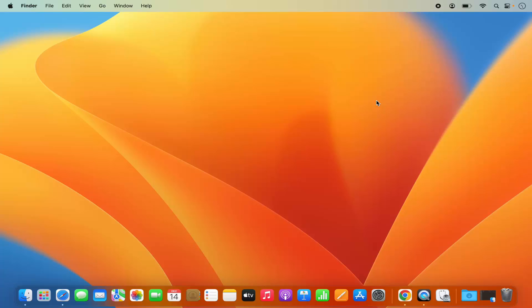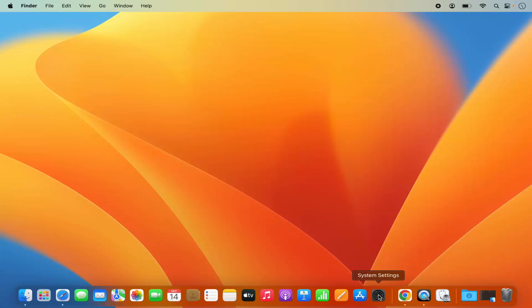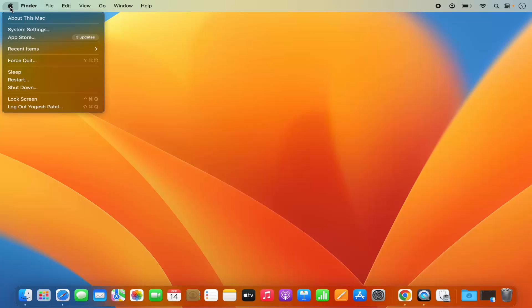First of all, just turn on your Bluetooth speaker and then you just need to click on the System Settings icon on your dock, or you can also open System Settings by clicking on the Apple logo and then clicking on System Settings.